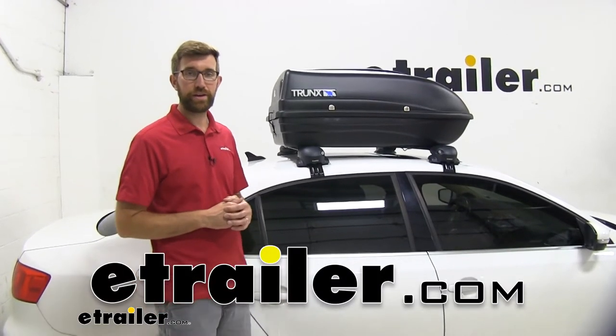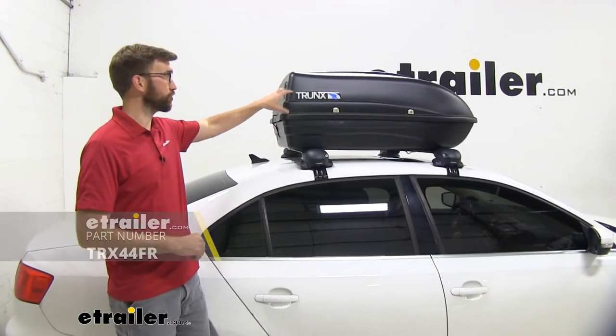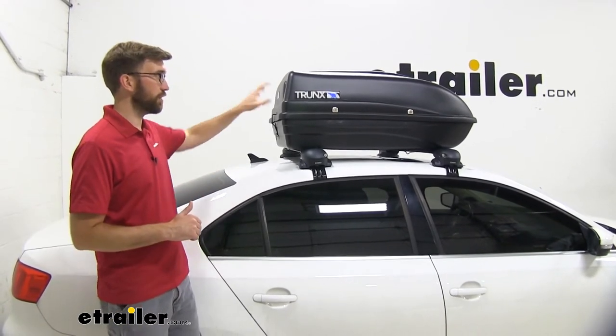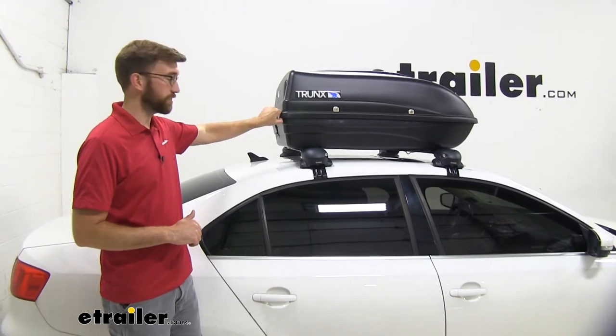Hey everybody, it's Zach here at eTrailer.com and today we're going to be taking a look at the Trunks Rooftop Cargo Carrier. This is a nine cubic foot roof box that's going to allow you to carry some stuff on top of your roof and protect it up there.